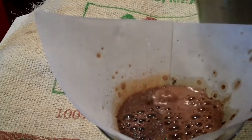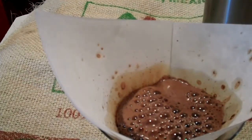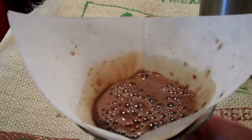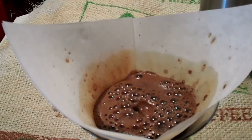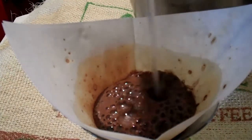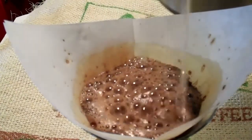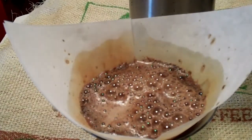And this is Fairtrade Organic Mexico Chiapas, and now we're brewing it on the bag that it came in. Get a nice bloom on it there — it'll keep growing for a little while. I just re-wet the grounds.